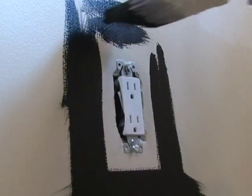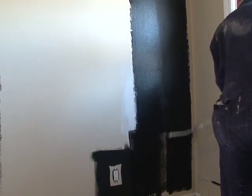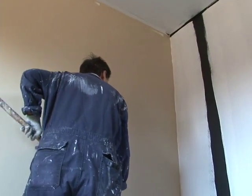Easy to handle — brush, roll, or spray, similar to ordinary wall paint. Apply a white base coat over top and then just paint the room to your desired color.